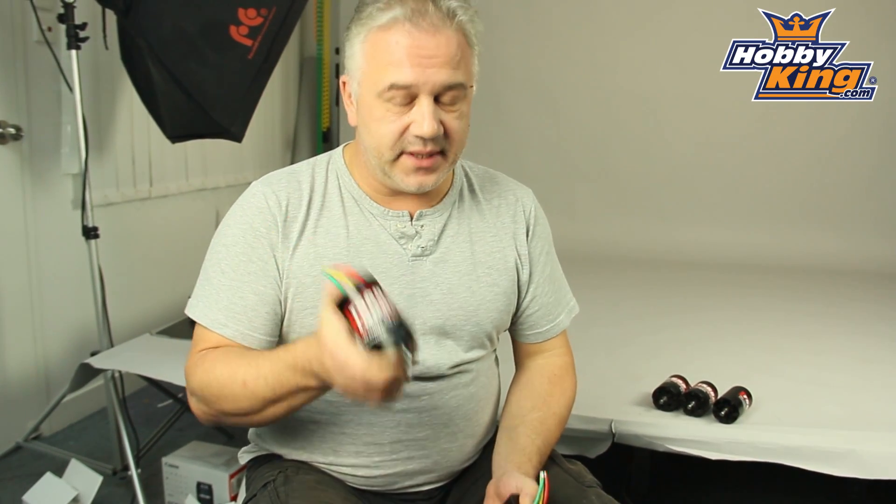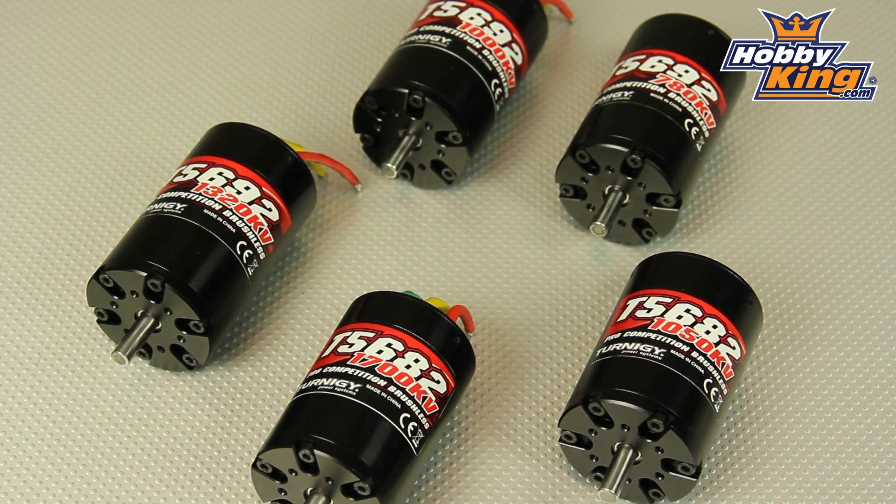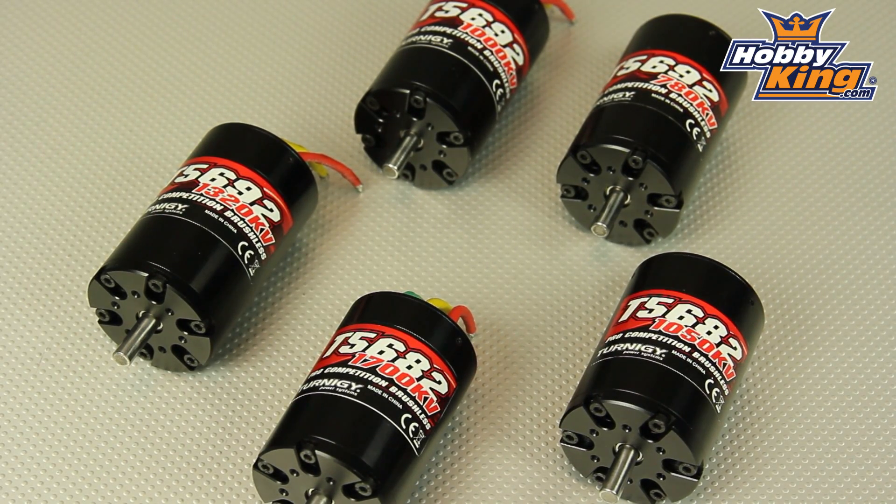Hi, Scott from Hobbyking with the new Ternogy Pro Comp inrunner series. These are 56mm motors, two can lengths: 82mm and 92mm. Input voltages will range from 6 cell right the way through to 12 cell, which is serious stuff.